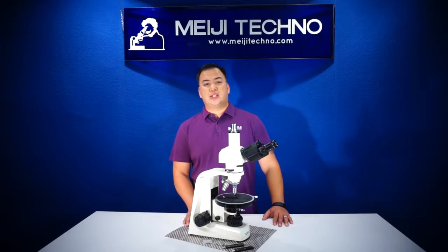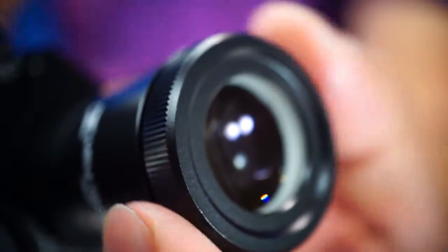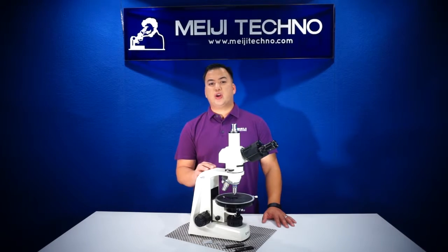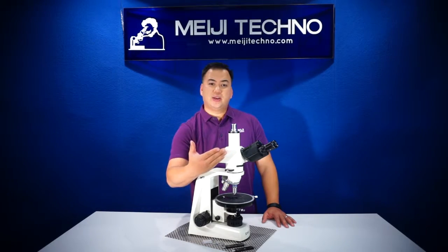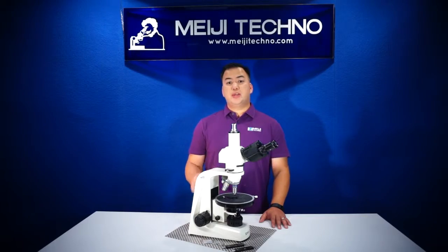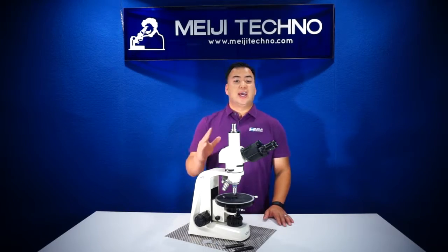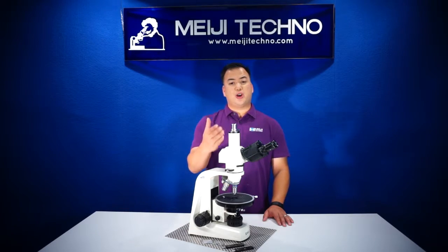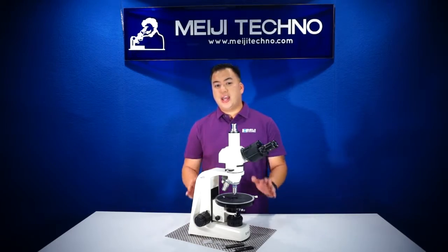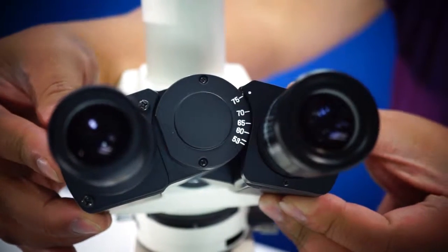The MT-9000 series is equipped with 110X eyepiece and 110X focusing eyepiece with a cross-line reticle. Available with a side-on top binocular or trinocular head inclined at 30 degrees. The trinocular head comes with an 80-20 beam splitter for image or video capture, meaning 80% of the light travels to the trinocular tube while 20% travels through the eyepieces. All heads have an interpupillary distance of 53 to 75 millimeters.